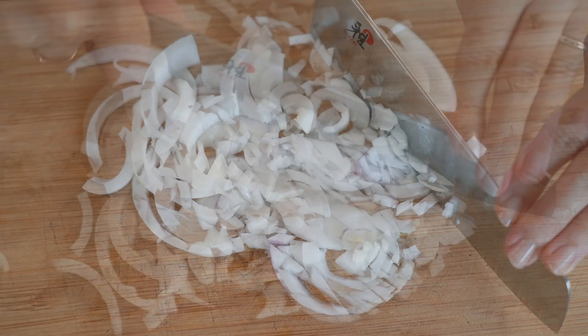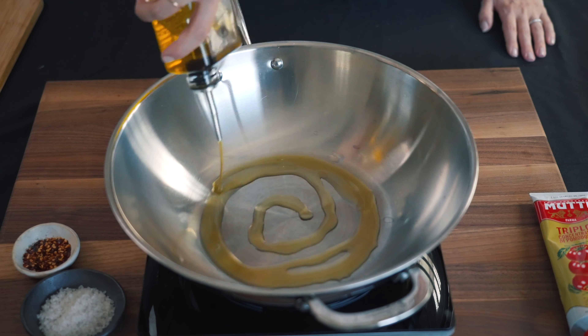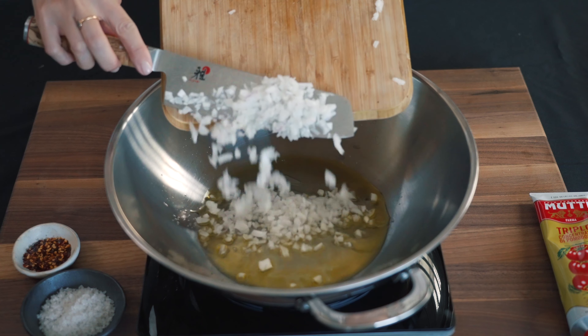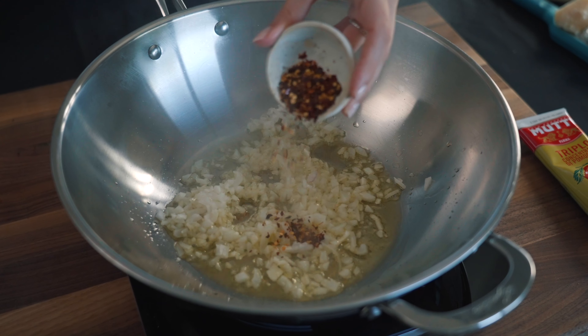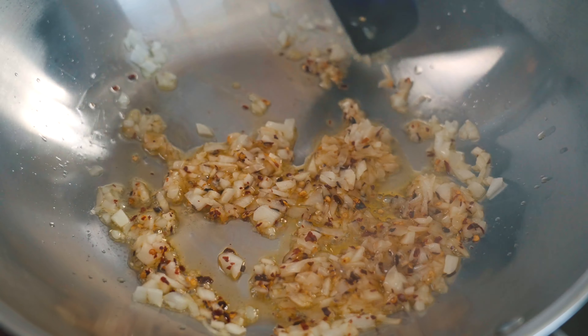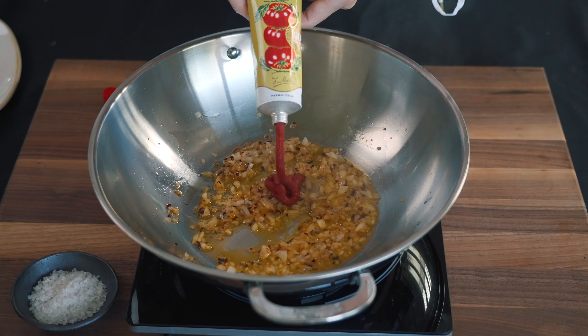And don't forget the Parmigiano cheese. I don't like to feel the texture of the onion in the sauce, so first I slice the onion and then cut it into teeny tiny pieces. Then heat the pan with three spoons of olive oil, add the finely chopped onion, and make the sofrito on medium heat.